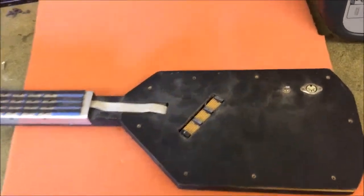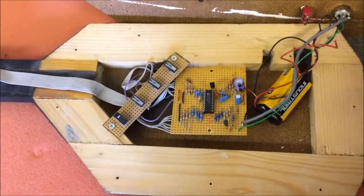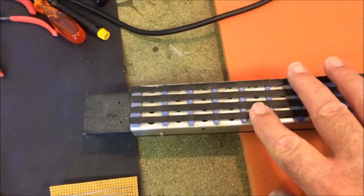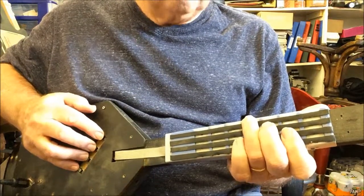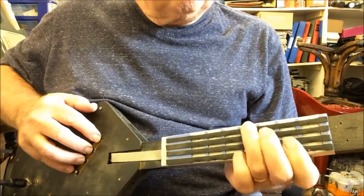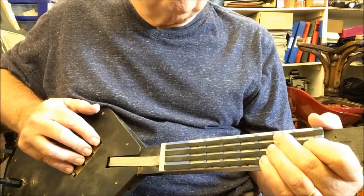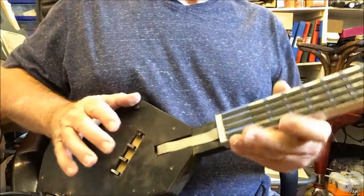Twenty years ago I built this. It's a four-string guitar-type MIDI controller using a PIC 16F84, which was a popular microcontroller for hobbyists at the time. It has four rubber strings made from a bicycle inner tube pressing down on tactile switches. And it sounds like this. Pretty crude, but it works.